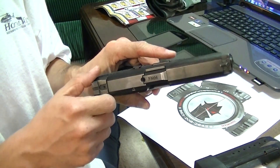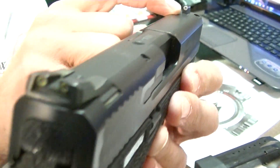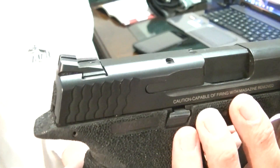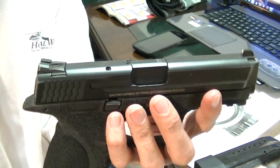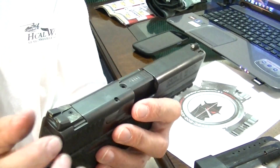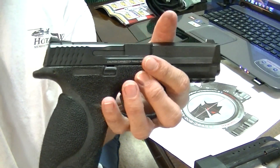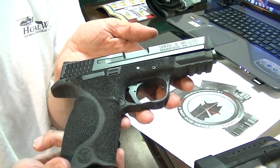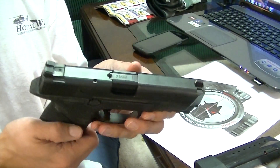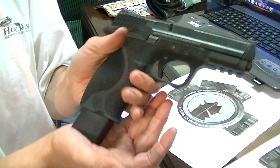I'm running an XS tritium dot front sight — not the big dot — and a factory rear sight that I've put a notch in for cocking on your belt or heel. I'm probably going to go with a company called Speed Sights as soon as they come out with something for the M&P. Their sights use three diamonds instead of dots, which seems like more than a gimmick. They already offer them for Sig, Glock, and probably XD next. You can check them out at speedsights.com.